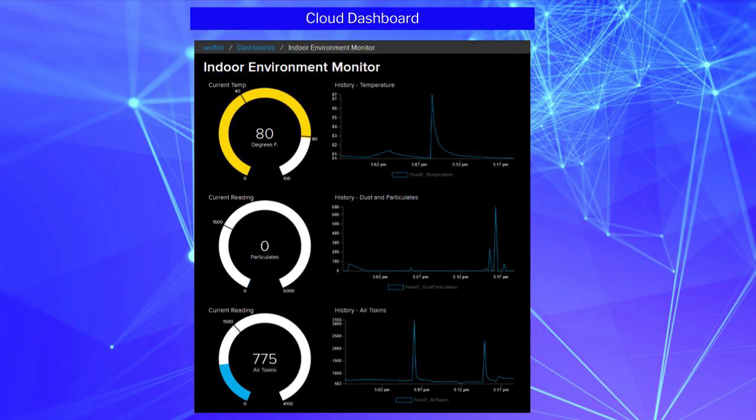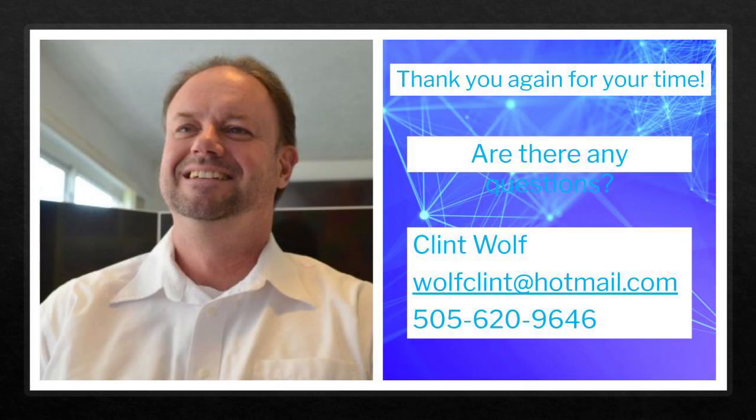But where does the data go? Although the unit has a small OLED screen for on-site readings, it was more effective to have the data sent wirelessly to a base station router that then communicates with a third-party dashboard platform called adafruit.io. Using any browser on an internet-enabled computer, a user would be able to view the data displayed in graph form. I appreciate each of you taking the time out of your schedules today to allow me to present my capstone project. Are there any questions?